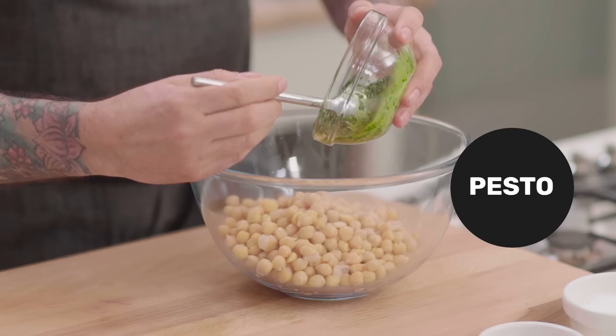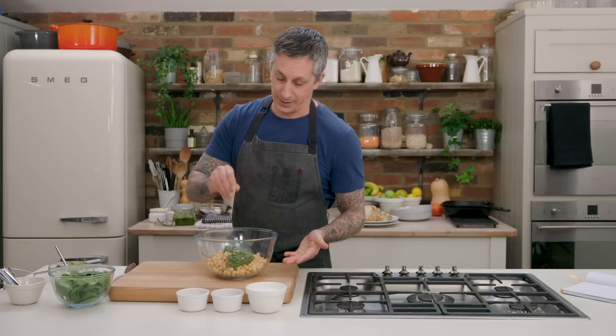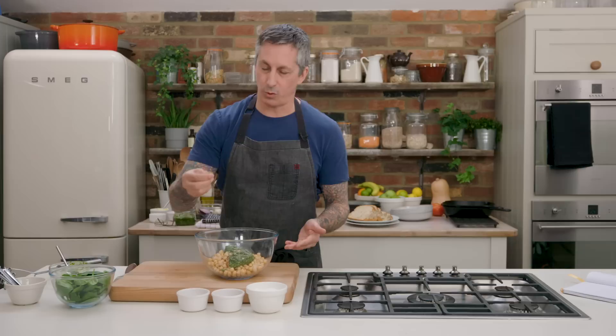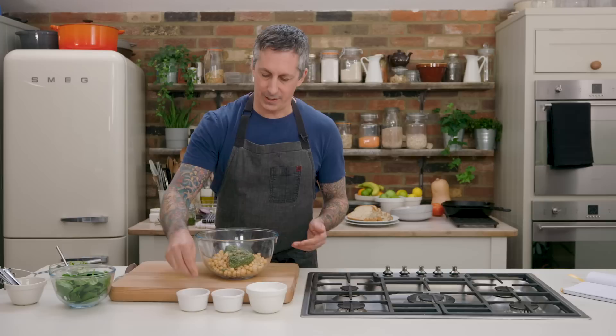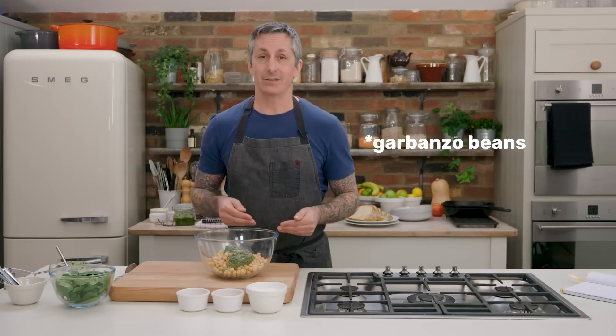To get started, add the chickpeas to the bowl. I'm going to add the pesto right to the chickpeas, a pinch of salt — which is about a half teaspoon — and about a quarter teaspoon of black pepper. Then I'm going to add a pinch, maybe a quarter teaspoon, of thyme. For me, the flavors of the thyme and the basil in the pesto are reminiscent of an old chicken salad sandwich that I used to make, but we're using chickpeas.